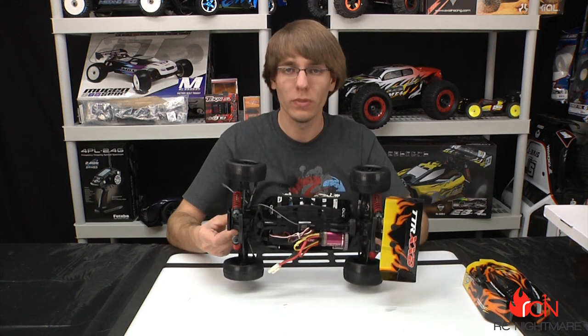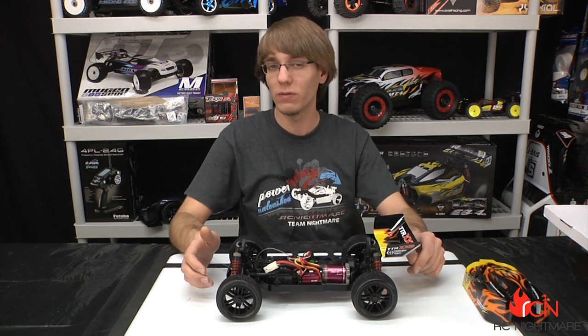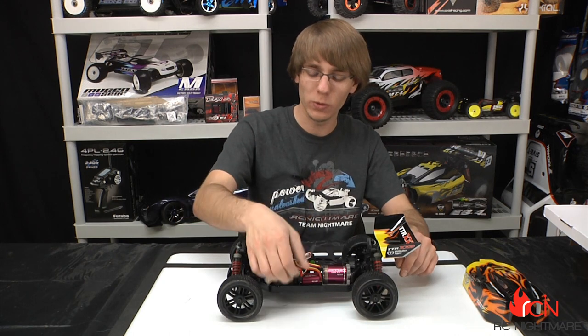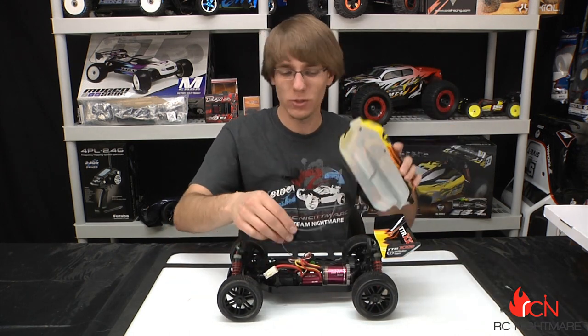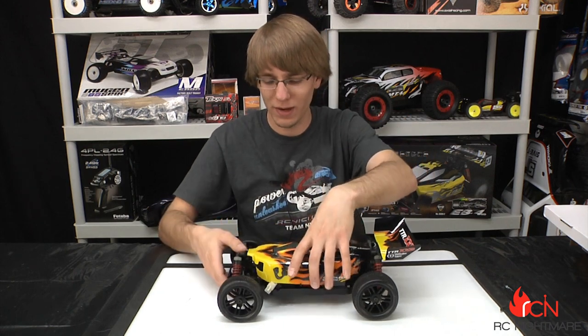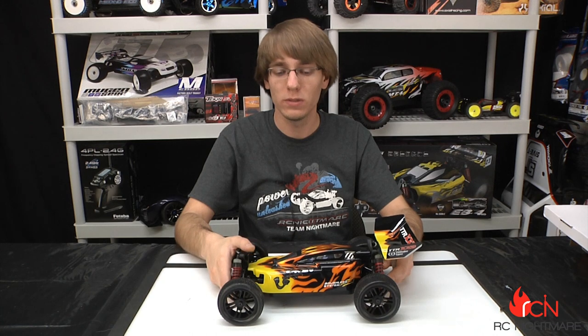That is the XXB Sparrowhawk. Obviously we're going to get some running videos for you guys — we've uploaded a bunch in the last few weeks and hope you enjoy those. If you have any questions about this buggy, feel free to comment down below — I have some questions myself and can't wait to run it and find out. If you like what you see, please hit the subscribe button, and check out our website at rcnightmare.com. Thanks for watching, we'll see you next time.